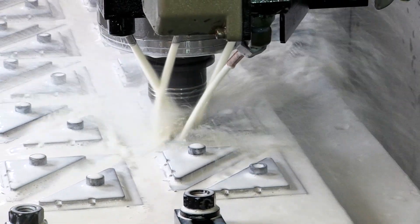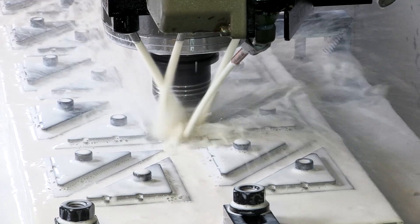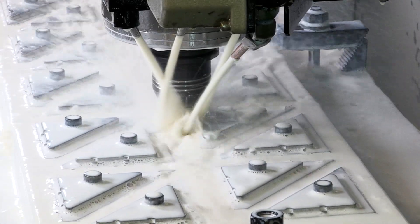We then take the extra time to precision mill the blades, giving them a clean, super-accurate edge.